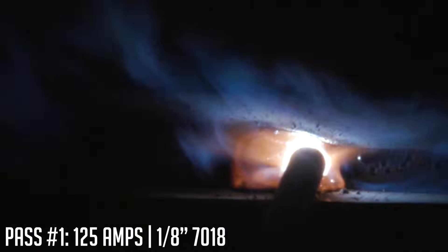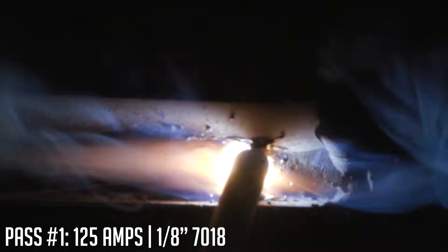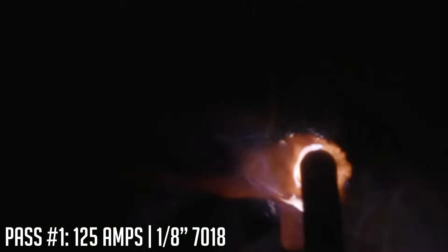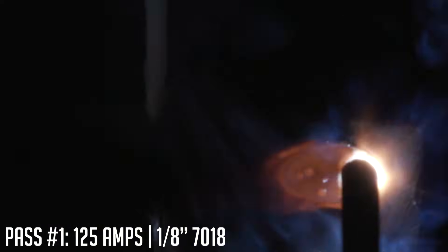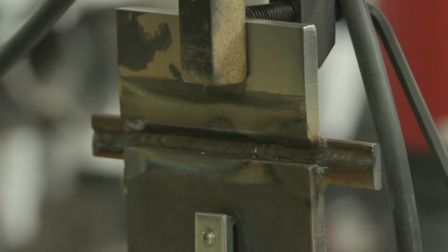For the tie-in, I'm going to start about three-eighths to a half inch ahead of the crater, strike there, tie back into that crater, and just keep moving like I never stopped. Make sure to use that runoff tab to my advantage so I don't have low fill at the end of the plate. So that's pass number one — it can't be too clean, so spend the additional time getting everything cleaned out.